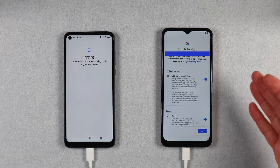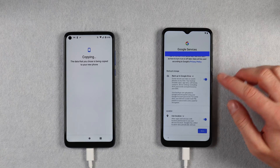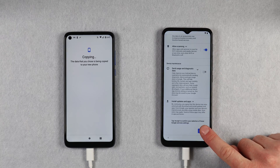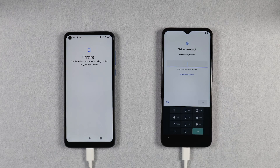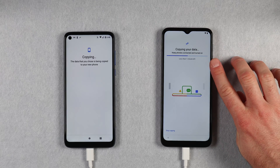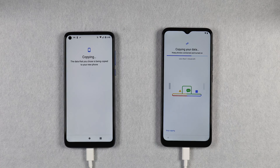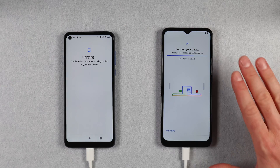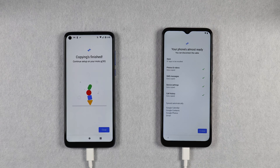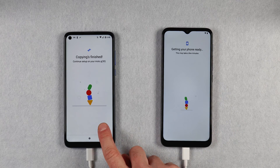If you get any additional setup screens popping up, go ahead and make your selections and follow the on-screen instructions. Once you have gone through all the additional setup screens your data will start to copy over and you should get an estimate of how long the process will take. I don't have a lot of data on my old phone so the process is going to take less than a minute, but if you have a lot of data then this could take a little while. When the data transfer has completed, tap on Finished on your new phone and tap on Close on your old phone.